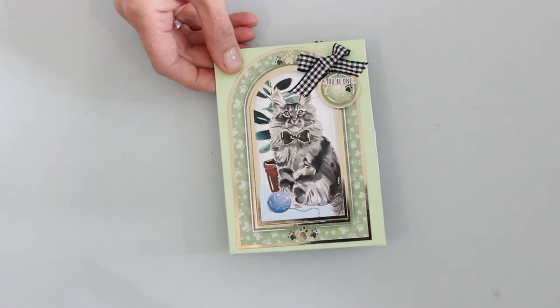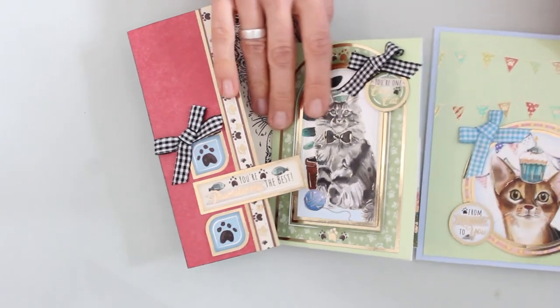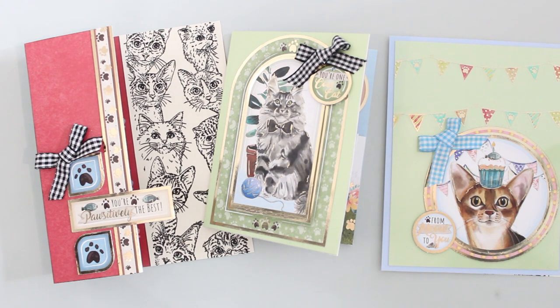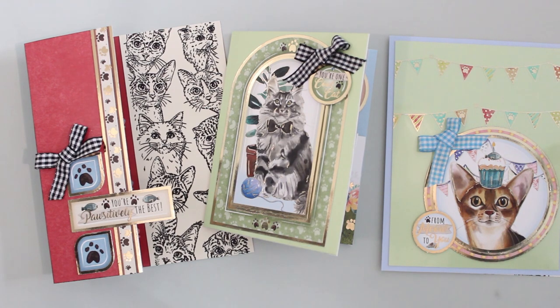A big thank you to our friends at Hunky Dory for this adorable Curious Cats collection — it was a lot of fun to work with. A big thank you to you for joining me today. We're always so glad you're here and happy that you're part of the Paper Wishes family. Feel free to leave a comment — we love to hear what you think. Each item can be purchased separately and you can see them below. We've also bundled them into a creative money saver just for you — see the money saver on the right side of your screen at Paperwishes.com. If you're watching on YouTube, check the description box below for a link to our Paper Wishes webisodes page. If you enjoyed our video today, we really appreciate a thumbs up — it helps people find our channel. Don't forget to subscribe; we create 3-5 videos each week, so there's always something fun to inspire your creative spirit.